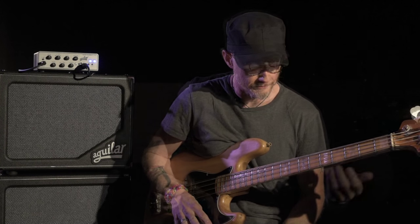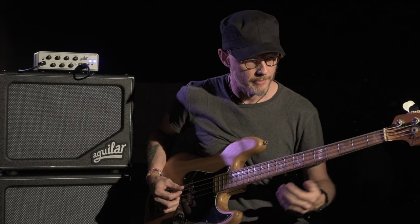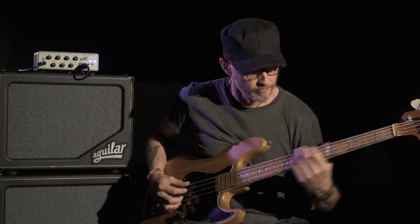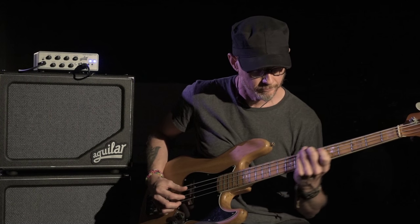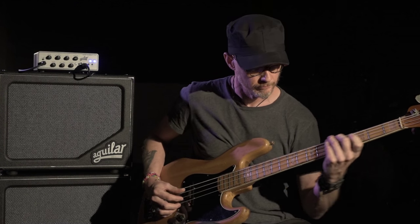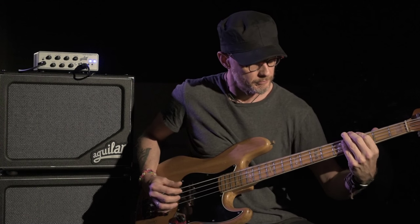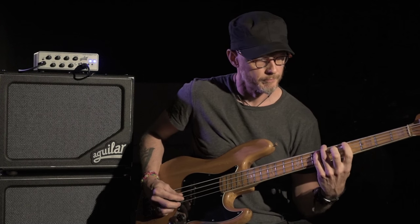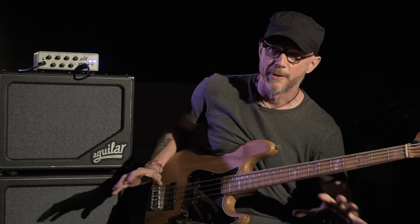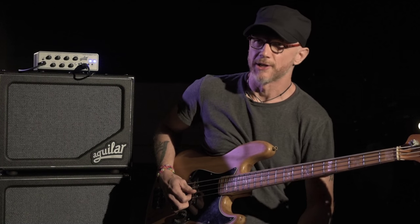For example, if you were going to do the traditional 1-5 country pattern or bluegrass pattern, you can create a lot of bounce and suddenly even bluegrass can become like danceable.